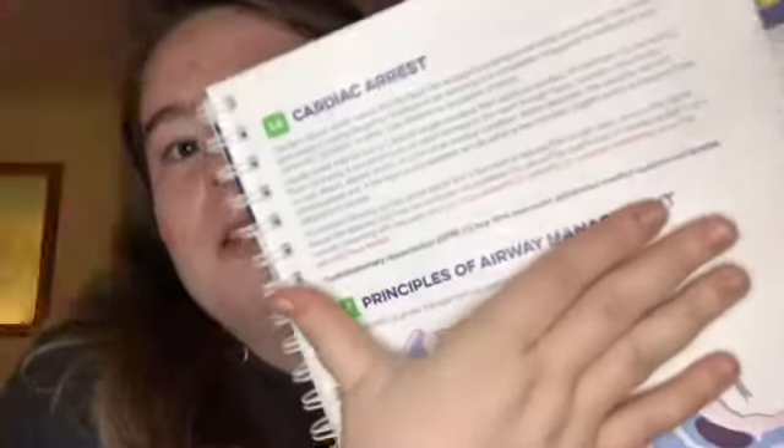It also goes through cardiac arrest. I'll cover that page. If someone DMs me saying 'can you go through Section 3 in detail,' I'll go through it all — cardiac arrest, everything. Then it goes through principles of airway management.